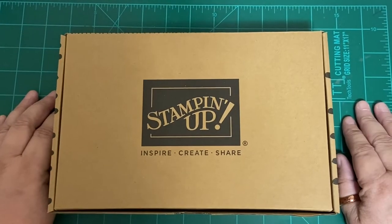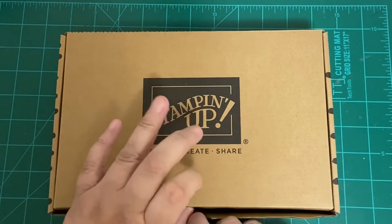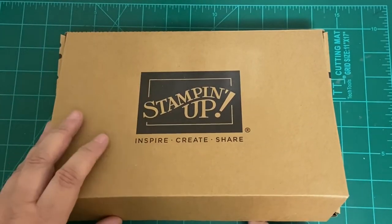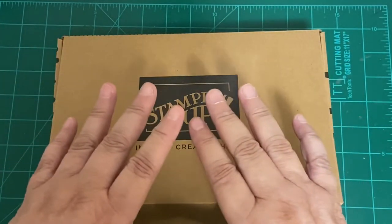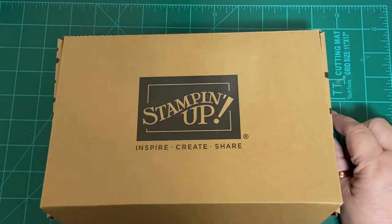We're doing a kit today! I have some more kits coming, hopefully this week, but I'm not sure if I'll have a kit for next Monday. If not, we will do something interesting — it will be interesting, because I don't know what it is!